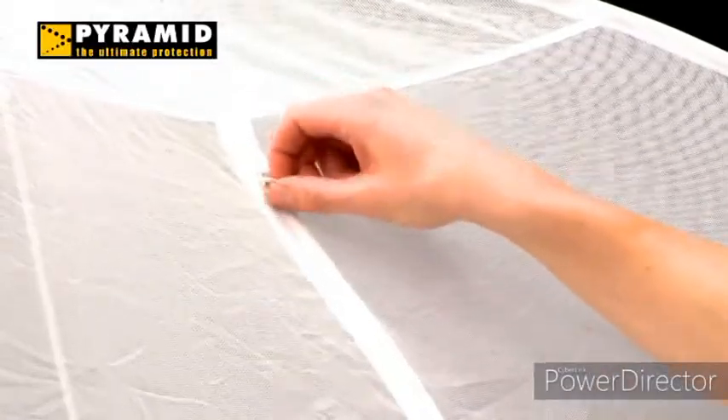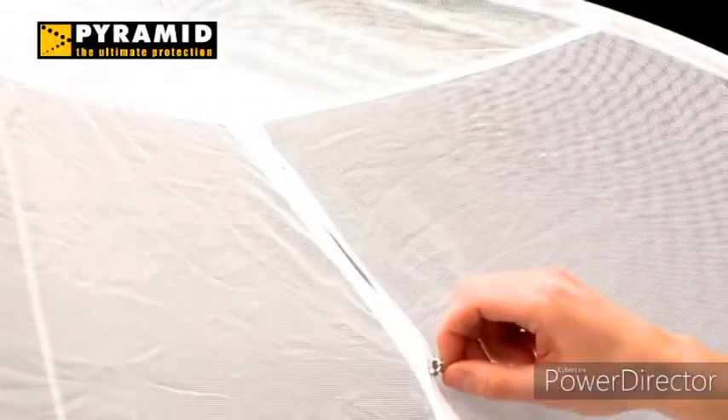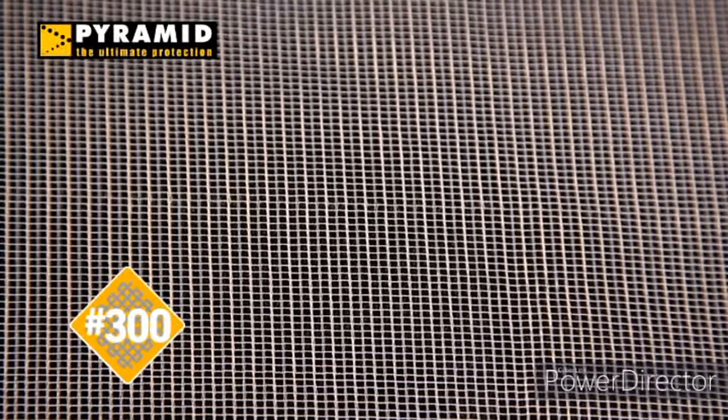It's self-supporting and ready to use in seconds. The zips provide easy access with no way for insects to get inside, and it's made from a top quality fabric with 300 holes per square inch. That's nearly double the quality recommended by the World Health Organization and most other nets on the market. It's available in both double and single sizes.